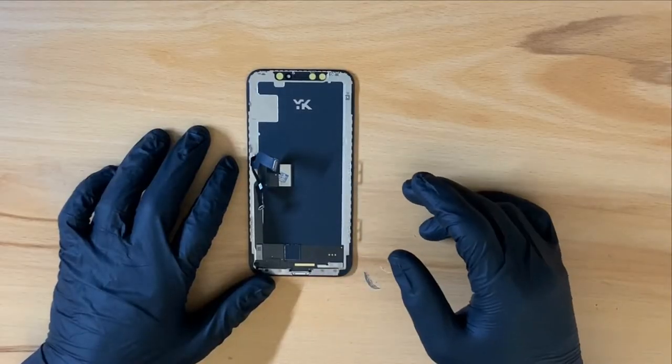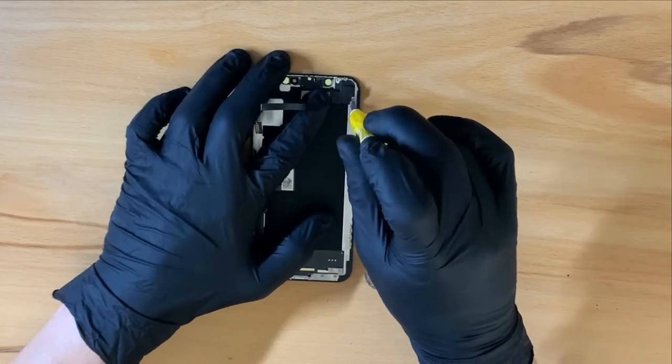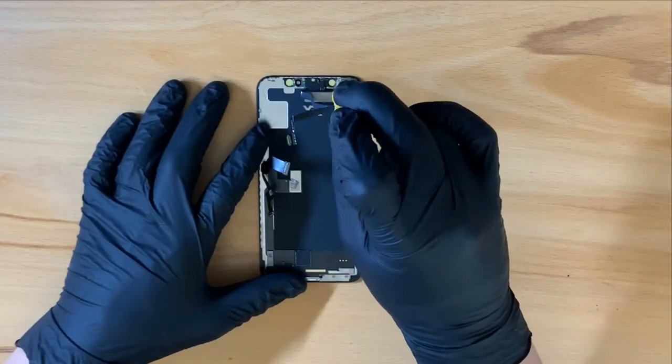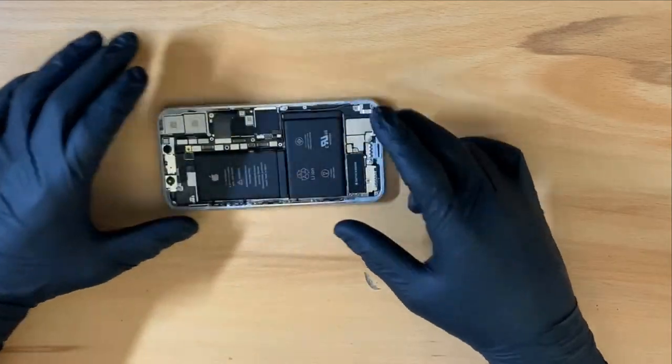Now I can reinstall the face ID module. Now with the face ID installed, I can put the screen aside and take a look at the main part of the phone.